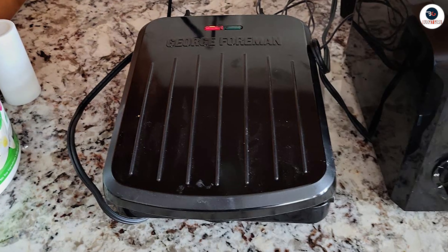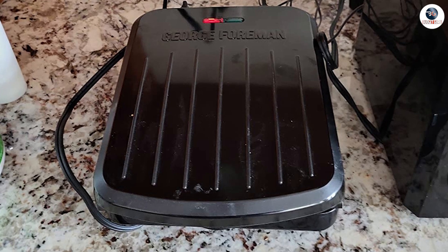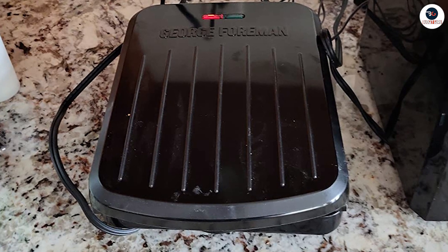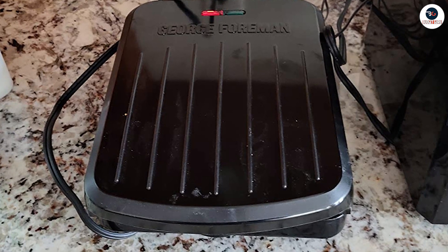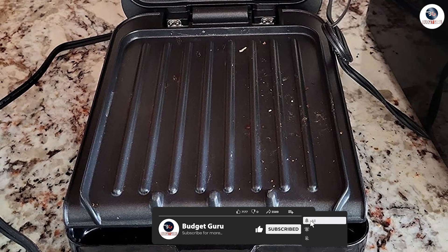One of the standout features of this grill is the floating hinge. The hinge allows the grill to adjust to the thickness of the food, ensuring even cooking and preventing overcooking. The hinge also allows you to cook thicker items like sandwiches and steaks.